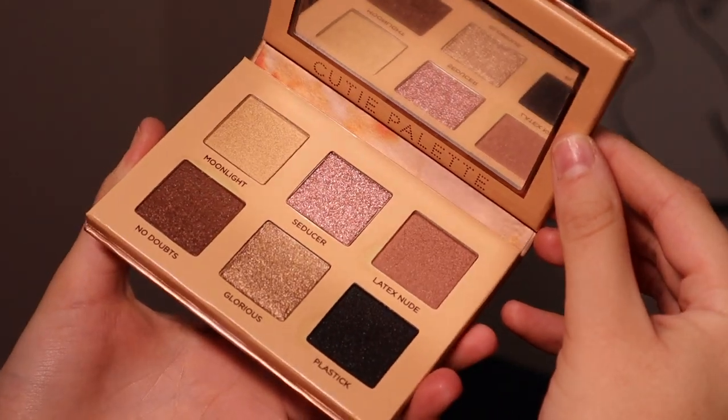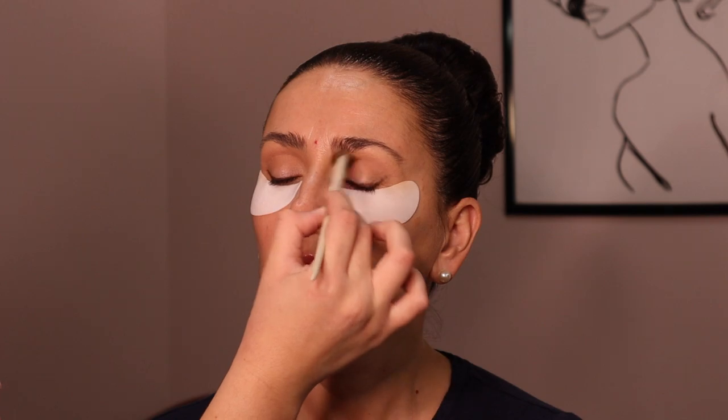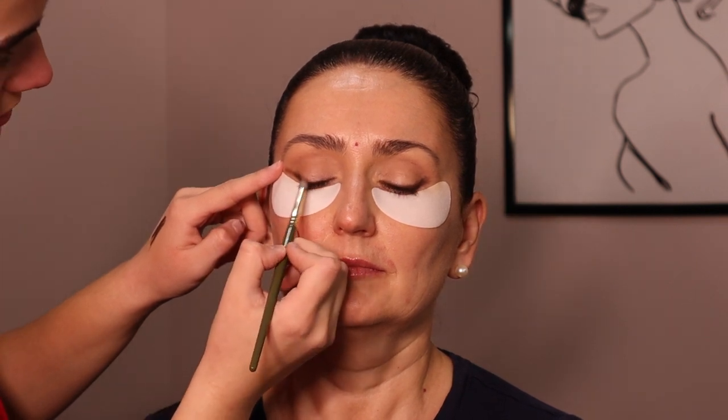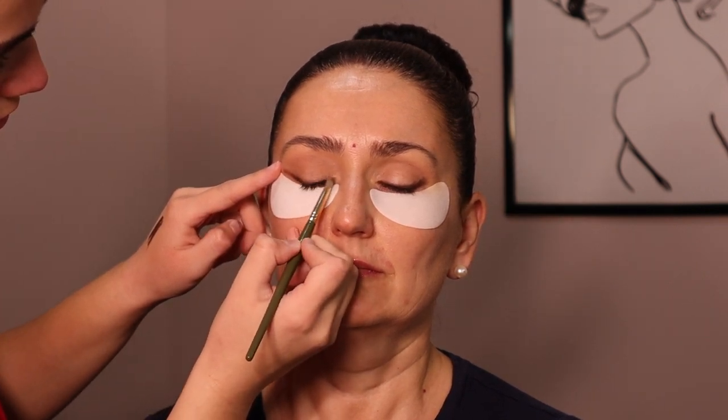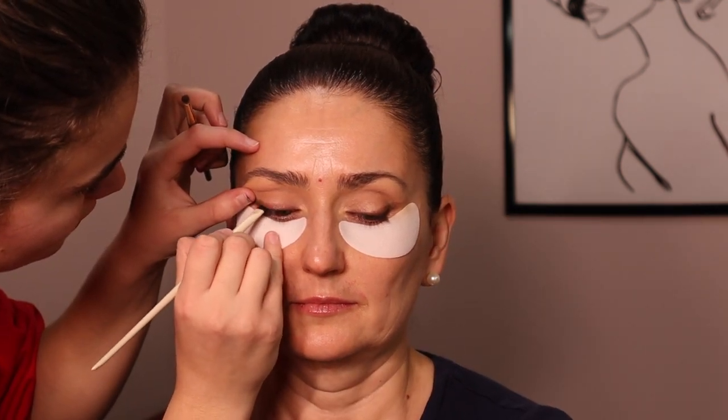This beautiful palette from Nabla — this is the Cutie palette. I'm just setting the concealer and then going in with a darker color to deepen the wing and the lash line area. For more mature people, you want to deepen this area because you lose hair as you get older. Bringing back that dimension will really thicken and create the illusion that you have a thicker lash line or more lashes.